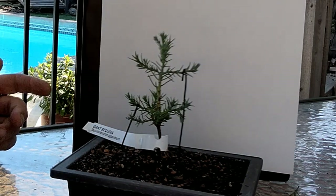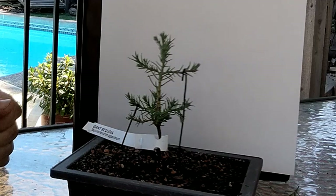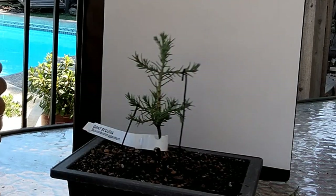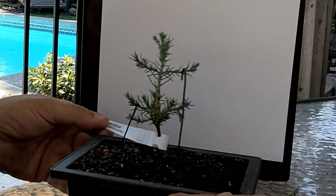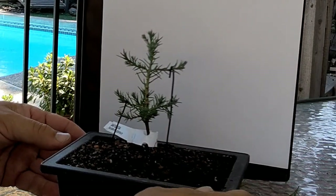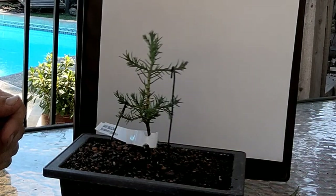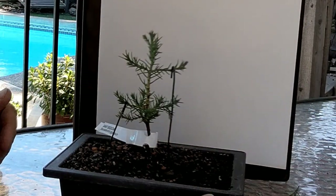I live in California and I thought this is a pretty special local variety. These trees grow maybe about an hour away from me, up in the mountains — I'm down in the valley. It's kind of funny because the coastal redwoods are maybe an hour towards the coast, so I'm kind of right in the middle of them.